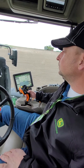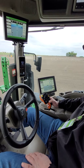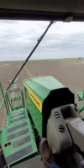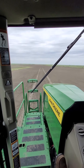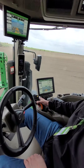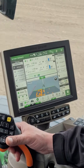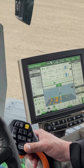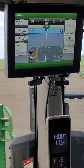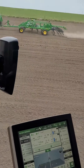We're on board the See & Spray Ultimate. It's actually tracking where it's spraying — the dark gray areas are where we've passed over, and the colored spots are where we're applying the spray to the weeds. You can do this at 12 miles an hour.